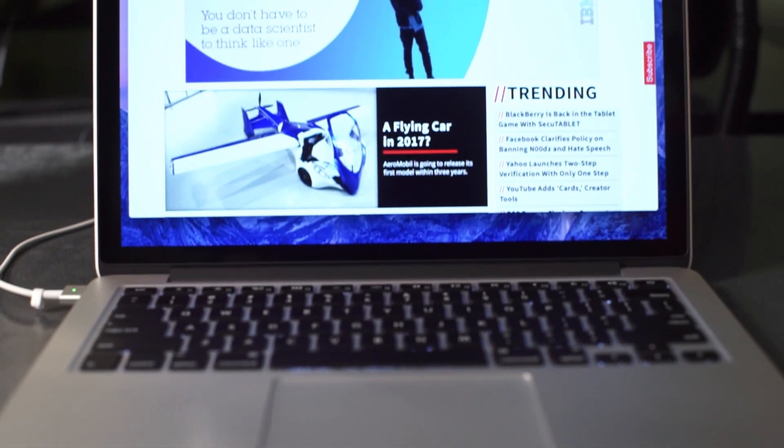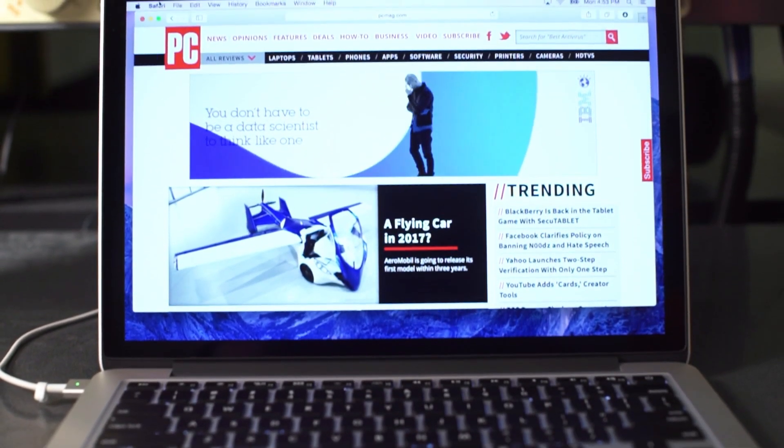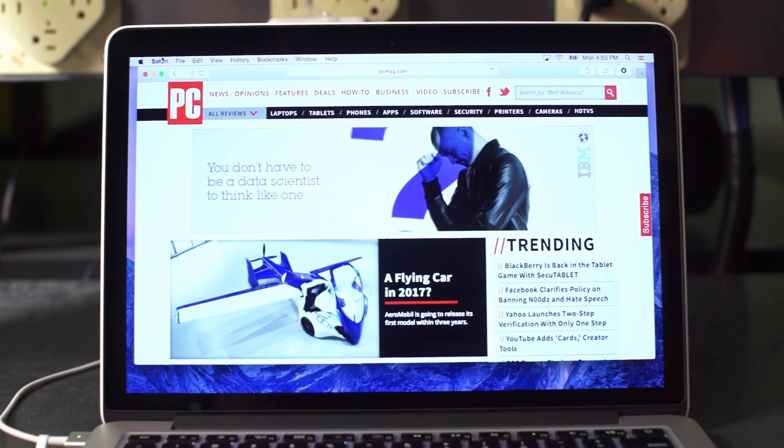Hi, I'm Joel Santo Domingo, lead analyst at PCMag.com. One of the innovations that came out of the March 2015 Apple event is the new Force Touch trackpad found on the new MacBook 12-inch and this new MacBook Pro 13-inch with Retina display.